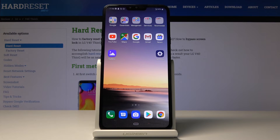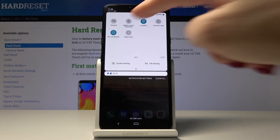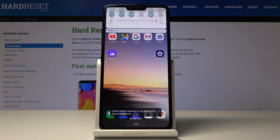You can also quickly activate the portable hotspot through the upper notification bar. Just slide it down and locate the hotspot icon. With just one click you can activate it, and to switch it off you tap the same icon one more time.